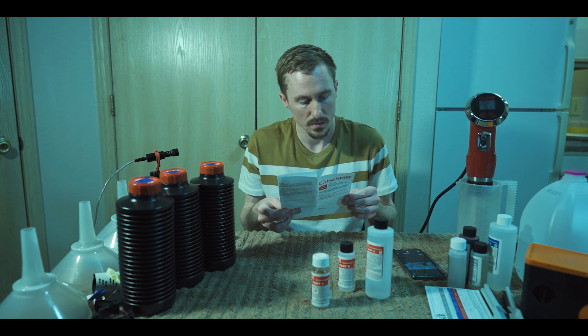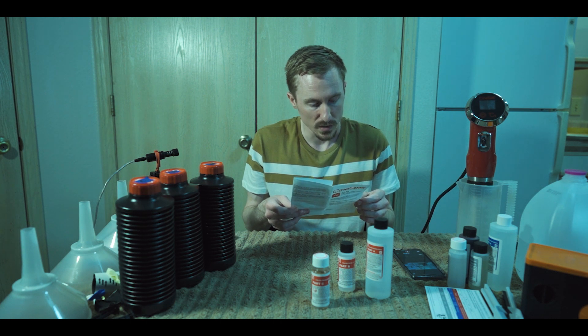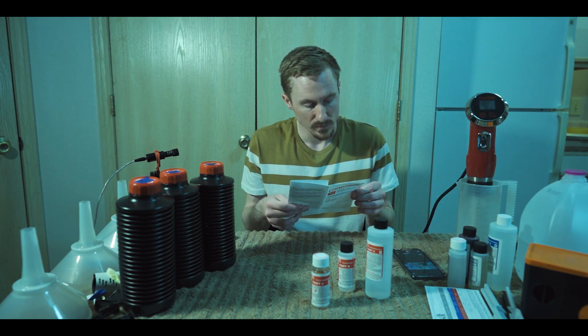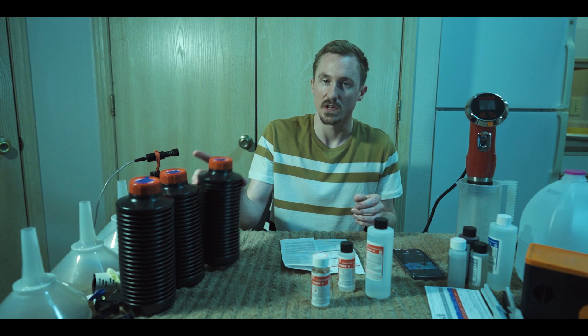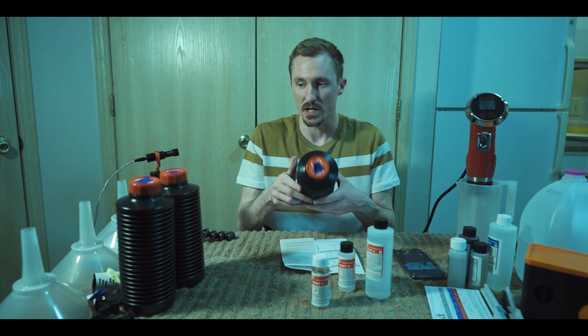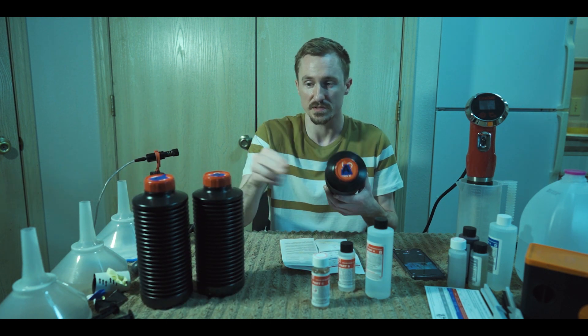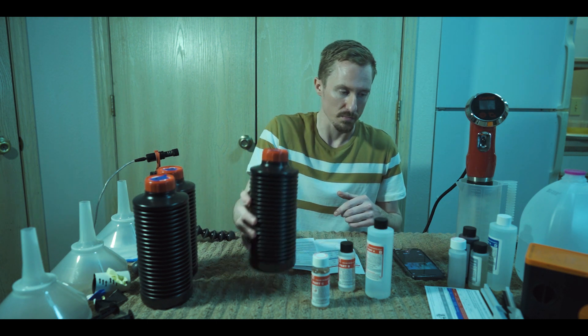First, we need 20 ounces of water, or 591 milliliters, which is going to make up about 1000 milliliters of liquid. I have all mine labeled — A, B, and C — because this is going to be my developer, then my blix, and then the final step. That way when I'm developing I keep track of what chemicals are where so I don't screw up.